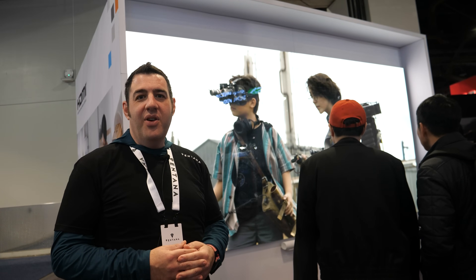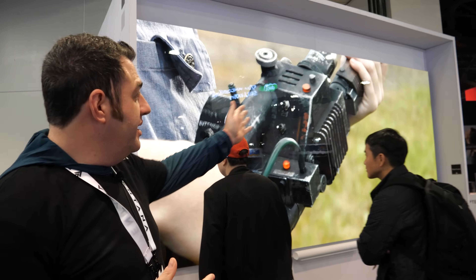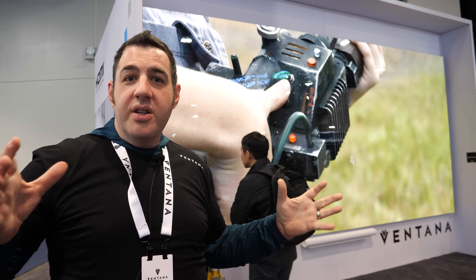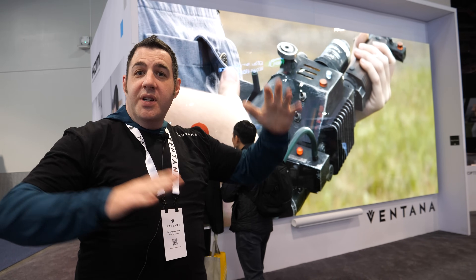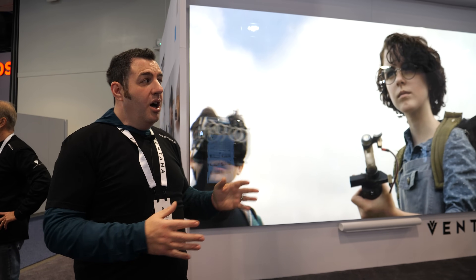I'm Jeremy, showing off our Ventana product. This is true micro LED with extremely high dynamic range. You can build any shape and size wall you want — over 200 inches — or go small or different shapes and sizes. This is about 220 inches diagonal. We're actually feeding this at the HDMI booth with an 8K video signal on a physical 6K size screen.